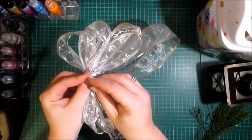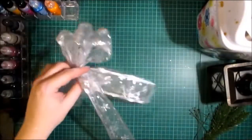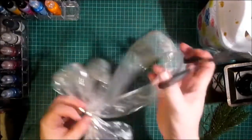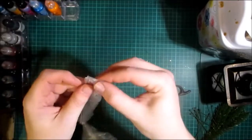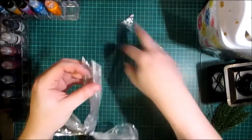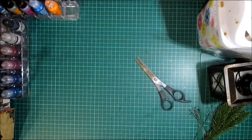Now I use my zip ties — cable ties — whatever part of the world you're from will depend on what you call them. I'm going to secure the center and cut off the excess. This tail I'm now going to fold, and then fold the two wired edges — I forgot to mention, this is a wired-edge ribbon — and I'm going to cut the two wired edges to give me a lovely dovetail. I'll fluff that out when we come to use it later, and put that to one side for now.